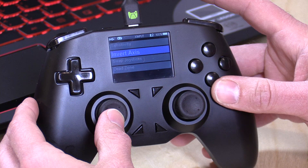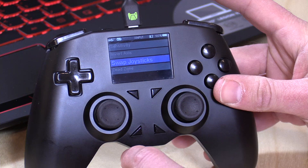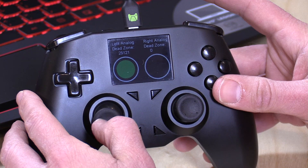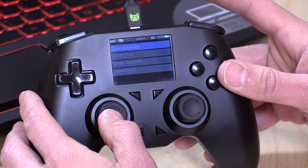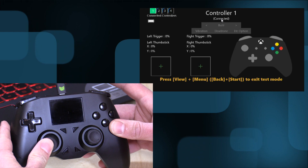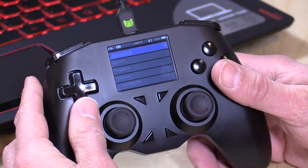Going over to invert axis — you can actually have the X or Y, or both axes on each stick, get inverted for specific games that you prefer to work that way. You can also swap the sticks, so if you want left to become right you have the ability to do that. There's also a dead zone configuration option where you can beef up the dead zone on the left stick versus the right and set it to a specific value. Demonstrating this — I'm starting to move the controller but not getting any response until I push far past the dead zone I configured. On the other stick with no dead zone, it responds much quicker.